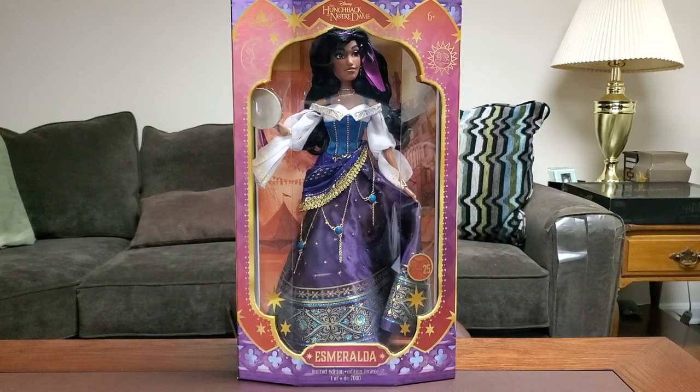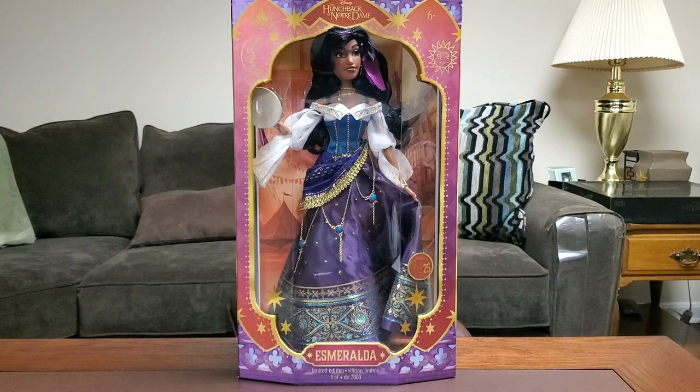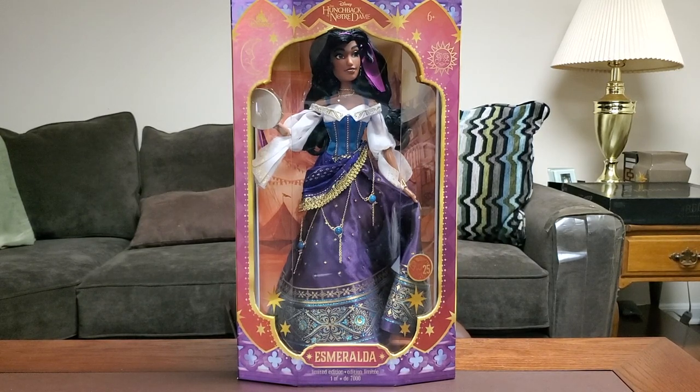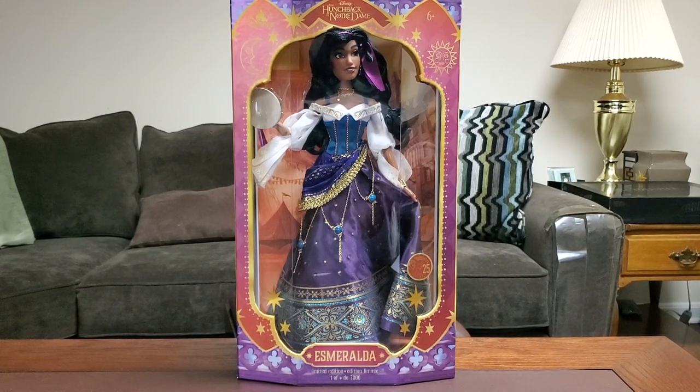Yo, what's going on guys? It's your boy Shadow RK, the Frozen Shadow Collector, and welcome to another Disney-related video on my channel. For today's video, we are going to be unboxing and reviewing the 25th Anniversary doll Esmeralda from the Hunchback of Notre Dame.